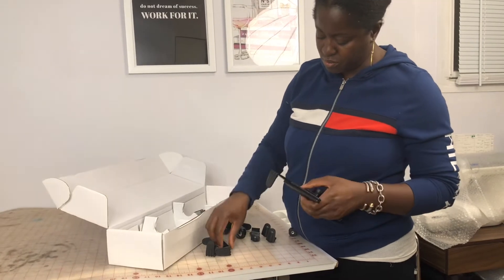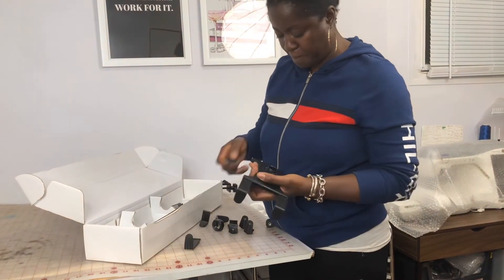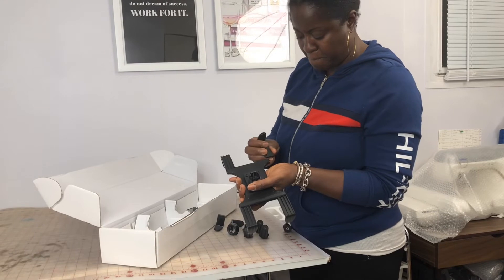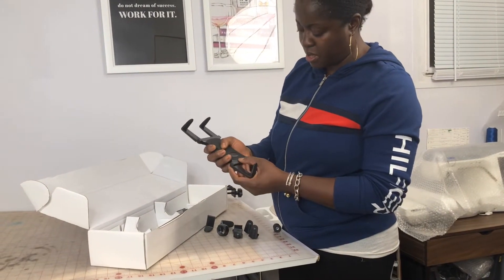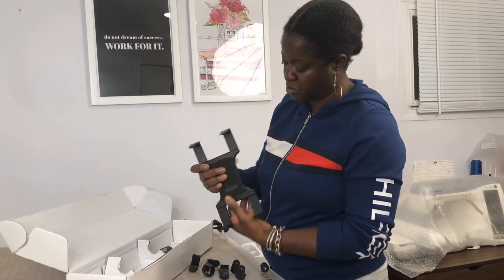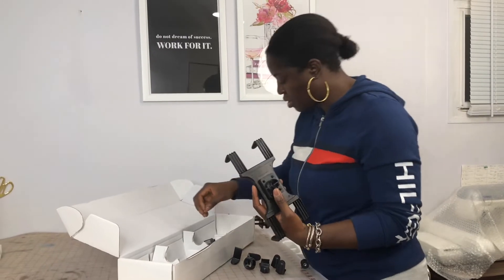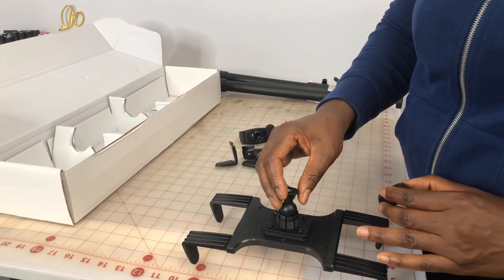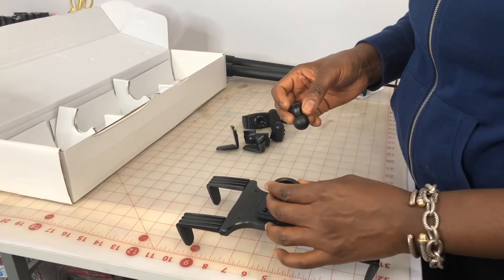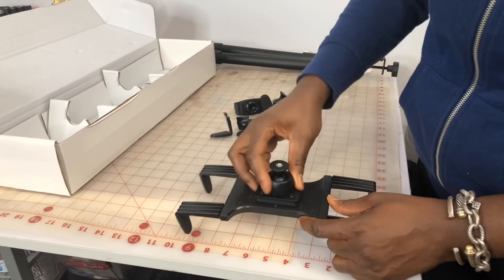This goes right here and this goes right here. So this is ready for you to mount your tablet — it's also extendable. This is the place where you attach the ball head to the tablet mount. It comes with this screw head and you just place it right there, push down, and screw it down.